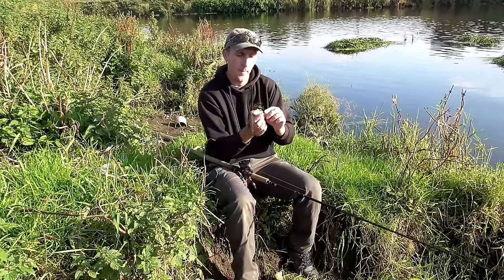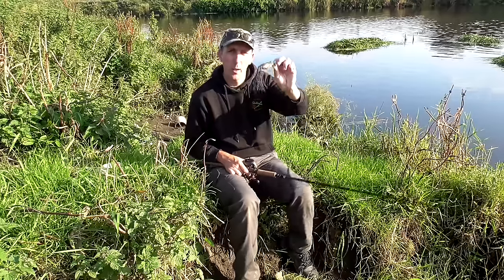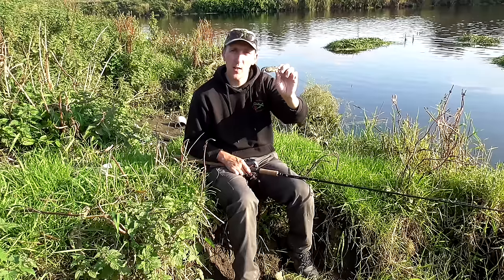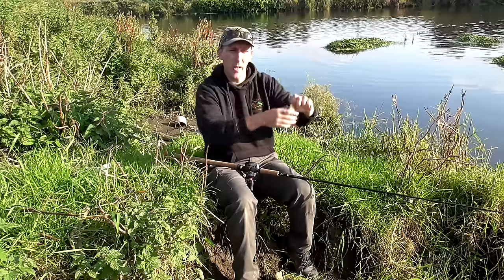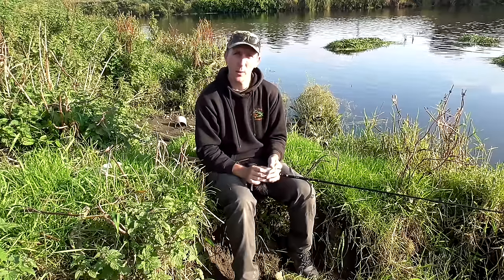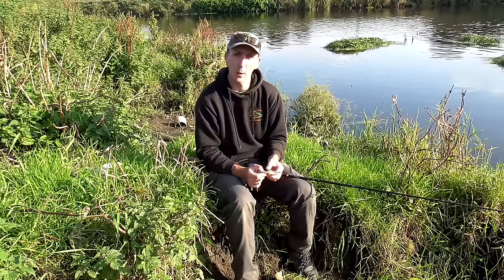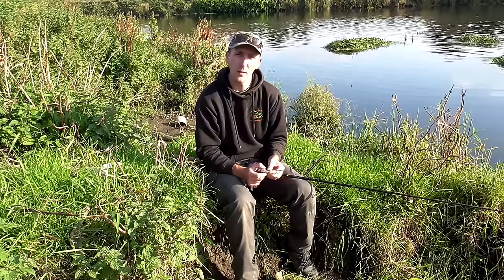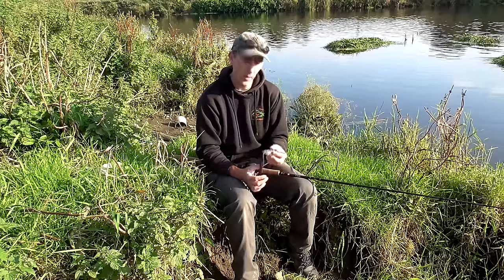Don't forget to pause it. Sometimes on the cast we like to cast it out, let it hit the water, and just let it sit there for 10 seconds. Those rings just vibrate out — pike pick those up from a distance and they might come exploring. If you're too quick bringing it in, that's when you might pull it away from a pike that's come to explore the sound. So give yourself a bit of time.